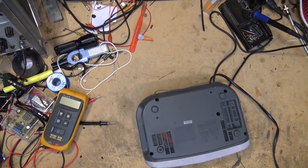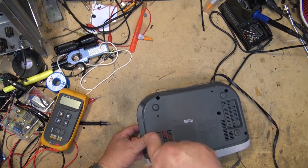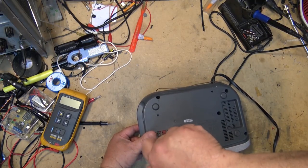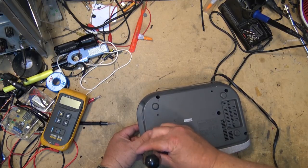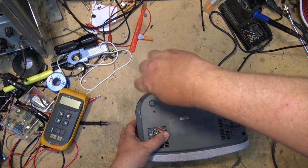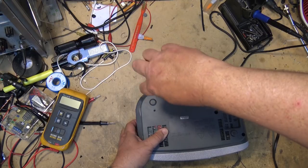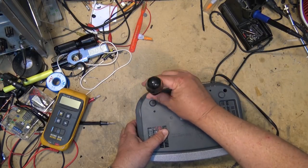The first thing I want to do is take the top off and take a look at the actual CD player itself. It's typically going to be one of two things: either the laser is weak, or the spindle motor is no good. But those are typically what it's going to end up being — one of the two.